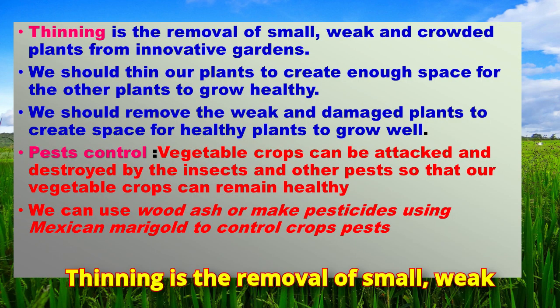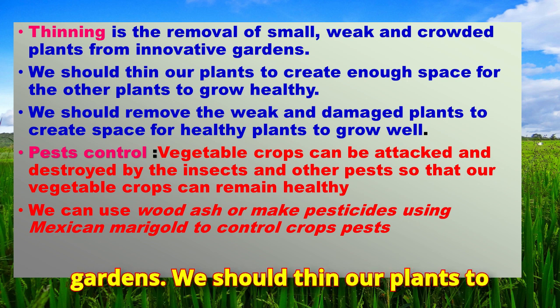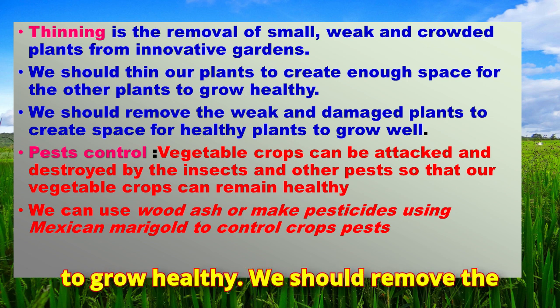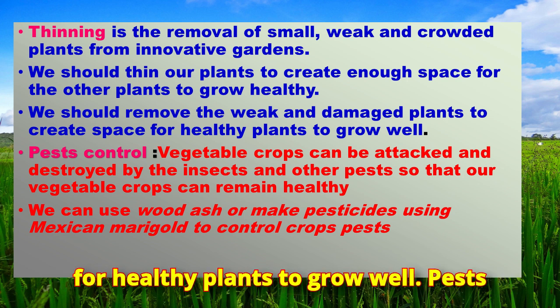Thinning is the removal of small, weak, and crowded plants from innovative gardens. We should thin our plants to create enough space for the other plants to grow healthy. We should remove the weak and damaged plants to create space for healthy plants to grow well.